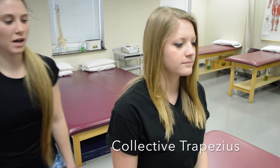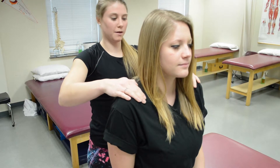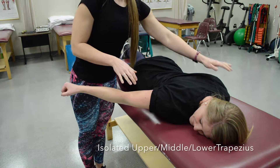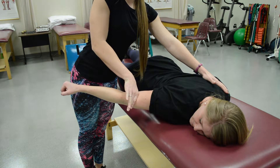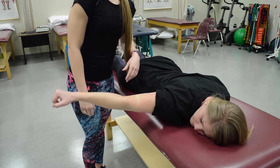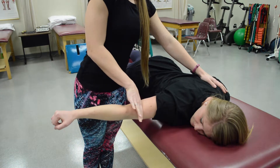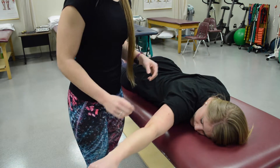For the collective traps, have her shrug up. Since she can, have her push up about halfway and resist against her — she doesn't move, so she'd be a five. To isolate the upper traps, stabilize the opposite shoulder and resist at the distal humerus, which would be a five. For middle traps, stabilize the same place and resist the same place with her arm out to the side. And then this position tests the lower traps.